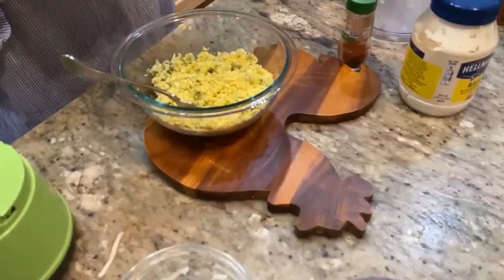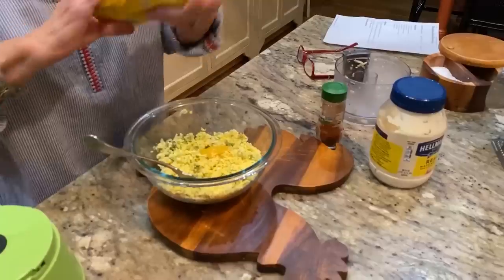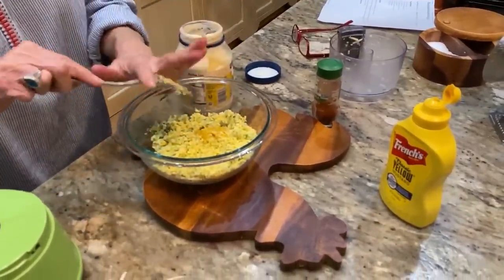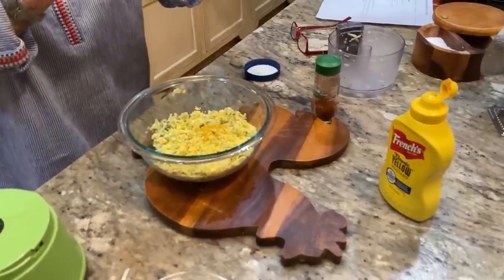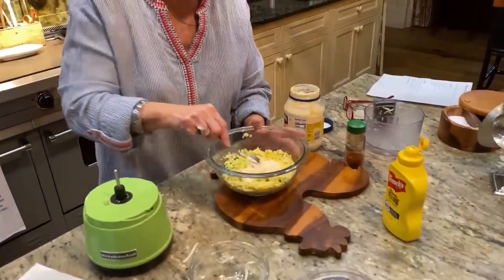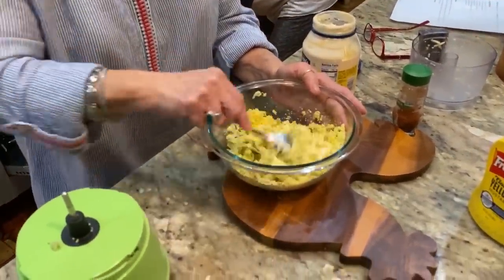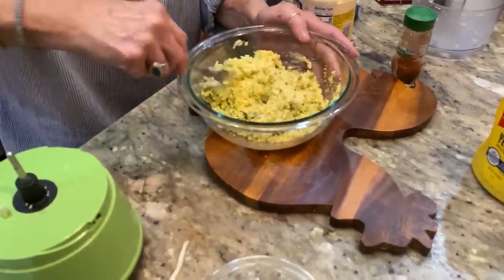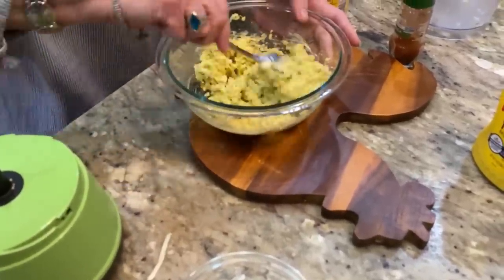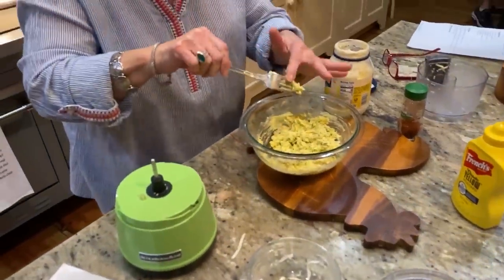I'm going to add some mustard. You can either use Dijon mustard or yellow mustard, but I've always been a yellow mustard girl. In goes our mayonnaise — you want to be careful that you don't add too much at one time because you don't want your deviled eggs soupy. You can always add more, but once you put it in there you can't get it out. So just another little scoop.